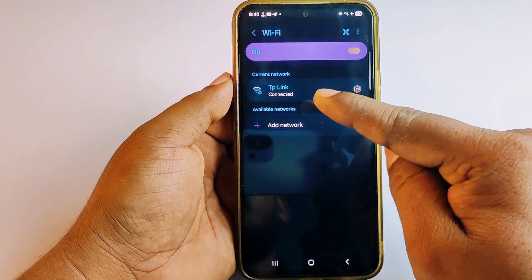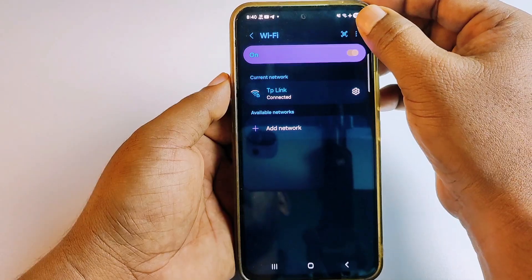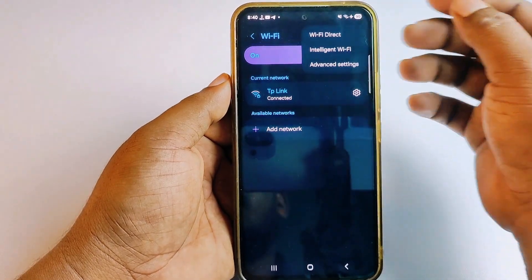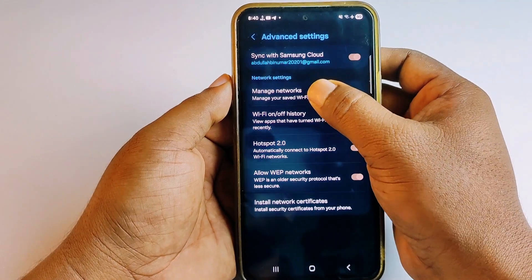You can see I'm already connected to a TP-Link router. First of all, go to the three-dot menu, then click Advanced Settings, then click Manage Networks.